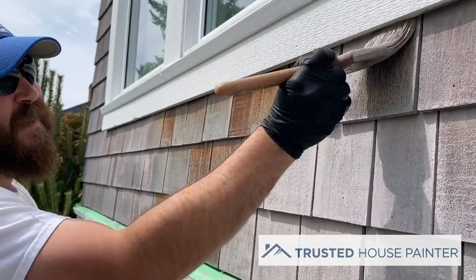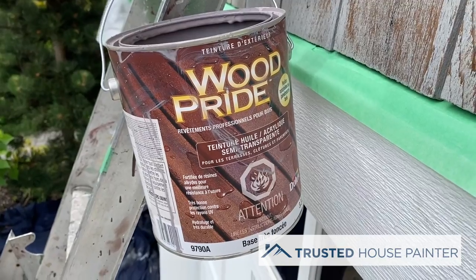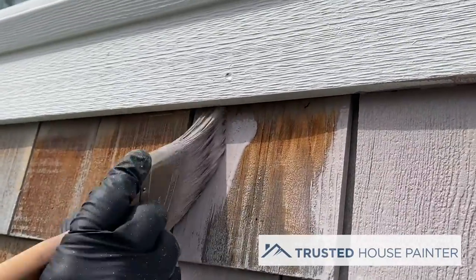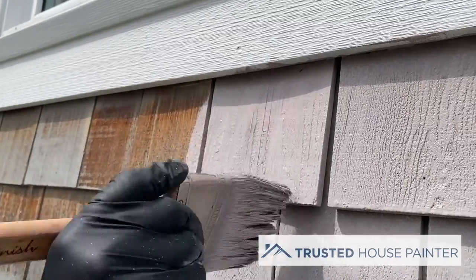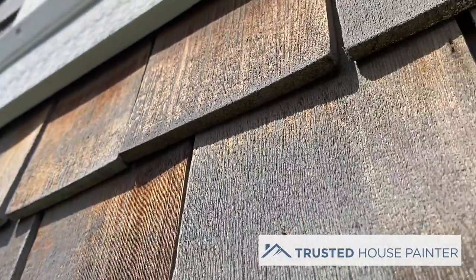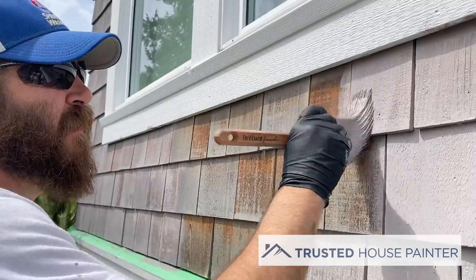What kind of product are you using? This is the Wood Pride oil acrylic semi-transparent stain from Dulux. We were here last year to do the shingles on the south side and the clients were really happy with the look, because they still wanted a little bit of the wood grain showing through but also wanted color — so they're getting the best of both worlds: the protection and the wood look.